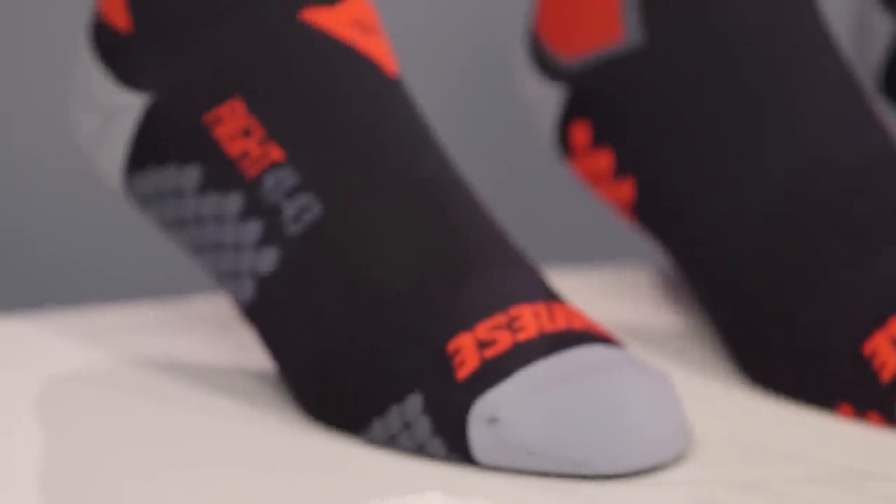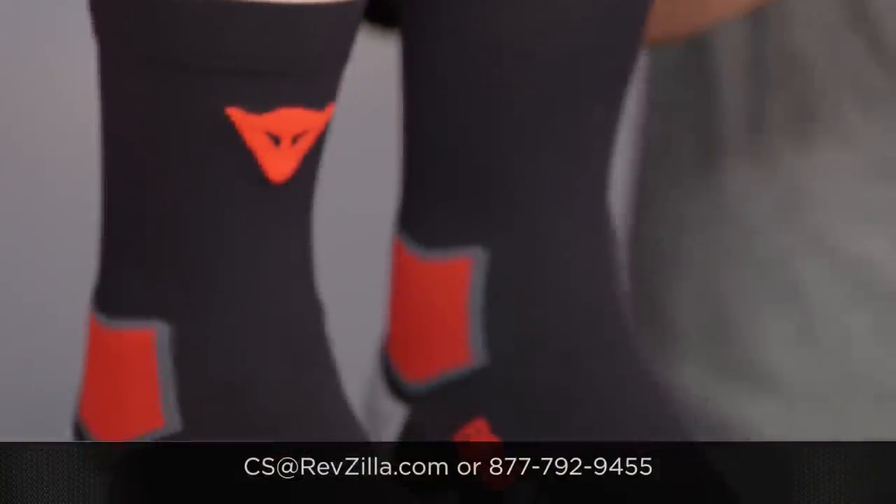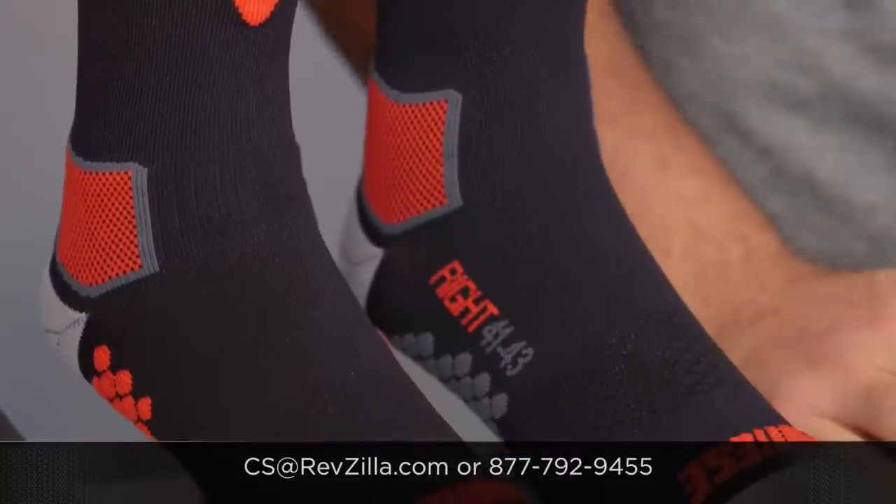There are a lot of folks out there rocking Dainese gear. If you want to hear more about what they have to say, click the info button and read what other riders are saying about the Dainese gear they're rocking on their rides. If you have more questions, never hesitate — get us on the phone at 877-792-9455 or email us at cs@revzilla.com. Thank you for joining us for this look at the Dainese Decor Socks.